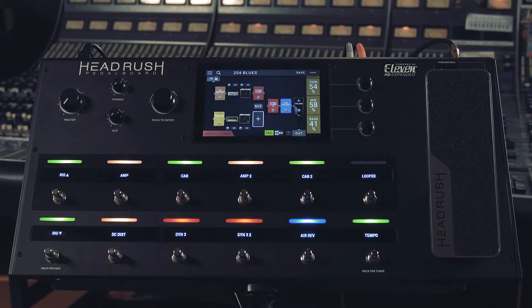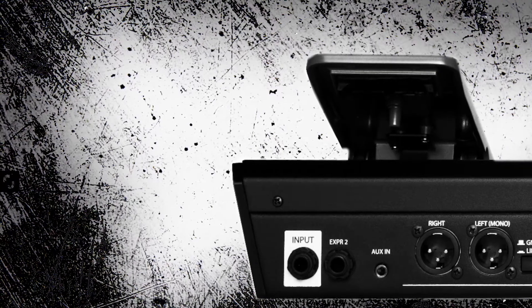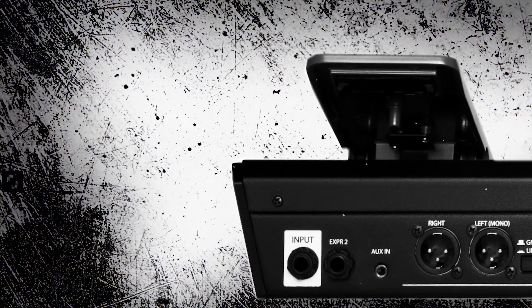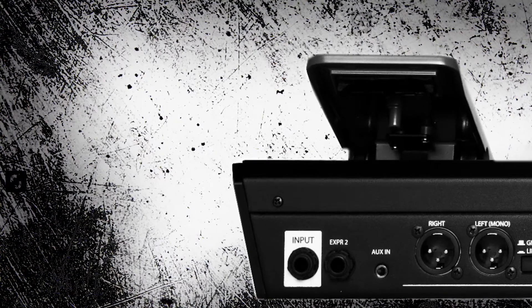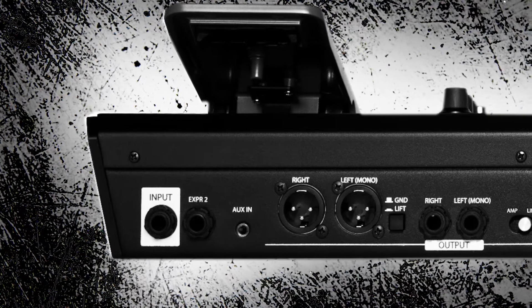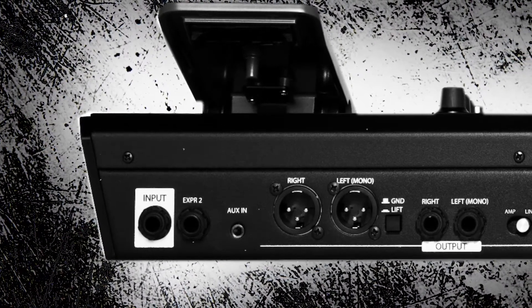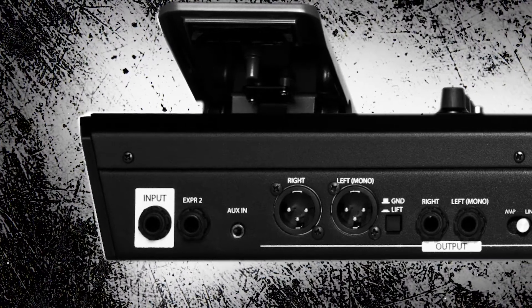Let's take a look at the ports on the back. On the back of the unit, we have our instrument input for guitars and basses, followed by the expression pedal port. We also have two balanced XLR outputs for running your signal to front of house or to a power speaker. What's really cool is we have a ground lift switch to reduce and eliminate hum.